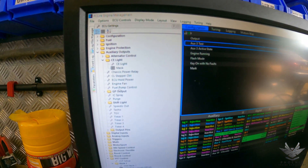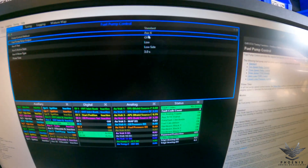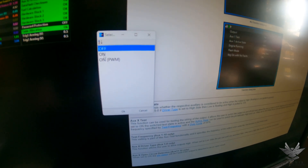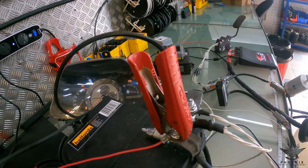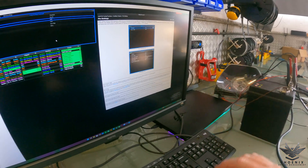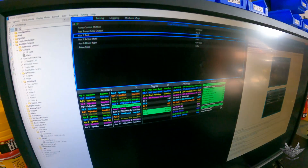Moving down, the next one is fuel pump control. Exactly the same process — on the third line is your auxiliary six test. I've set the output as auxiliary six. Going into test and double-clicking, you've got a couple of options. I'm going to turn it to on — you can hear it clicking. I'll put it on PWM so you can hear it really loudly — there you go, you can hear the relay going click. If the fuel pump was hooked up you'd actually hear the fuel pump kicking on, but I'm not going to do that because I want to test injectors and not fill the rails with fuel.